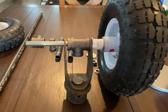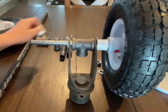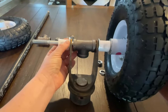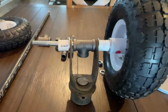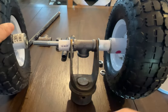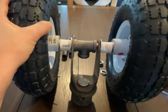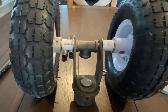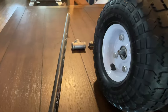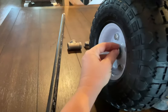I have the other washer and it's going to go here. Then we have the washer, lock nut, and nut.